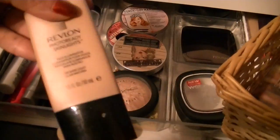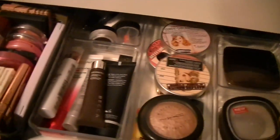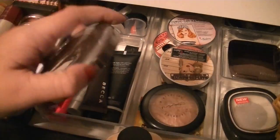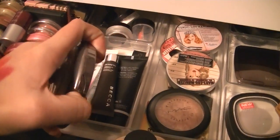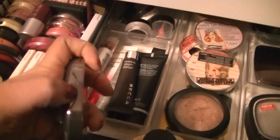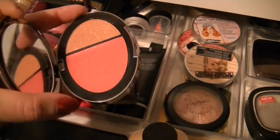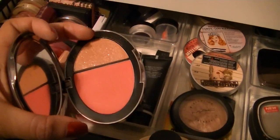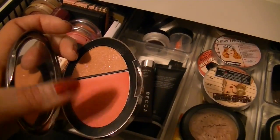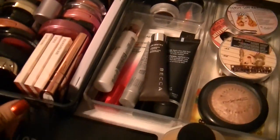I'll go ahead and use my Revlon Photo Ready Skin Lights in Bare Light 100 for a cream highlight. For a few other blushes, I got this from my girlfriend Jen in our makeup declutter series — this is Tarina Tarantino Coral Cameo. I'm going to try this again; I really wanted to try it because I don't have anything Tarina Tarantino. It's so glittery, but she said it's really pretty as an eyeshadow. So I think I'm going to try this again and see if I can make it work. If not, I will pass it on.